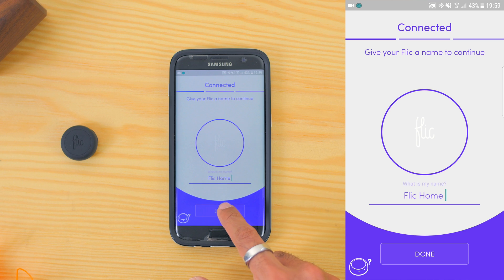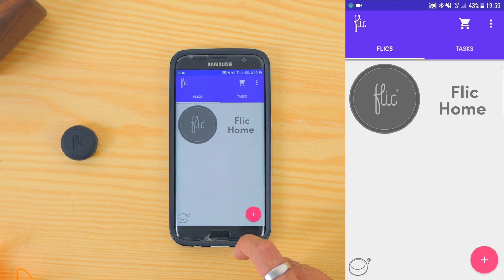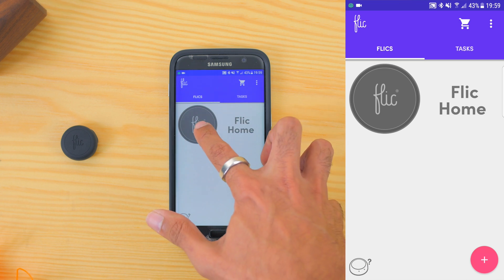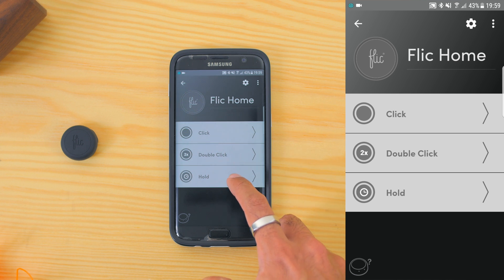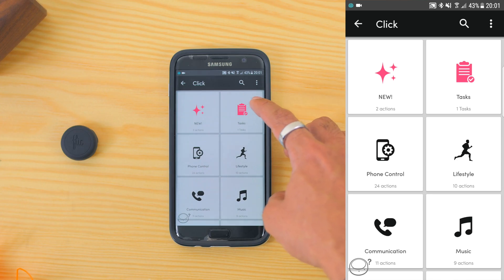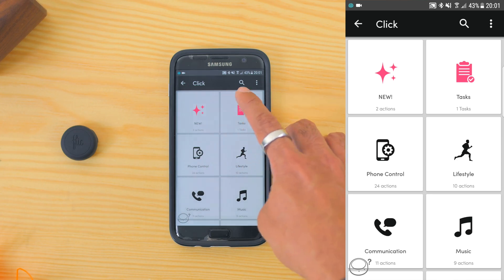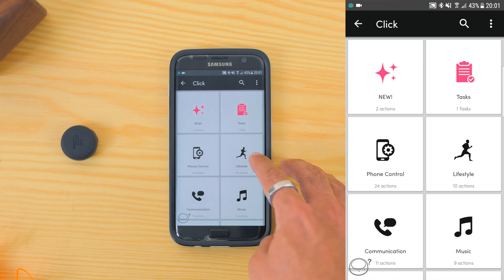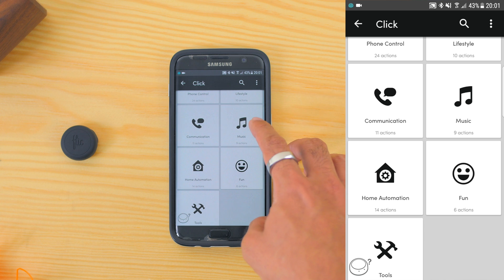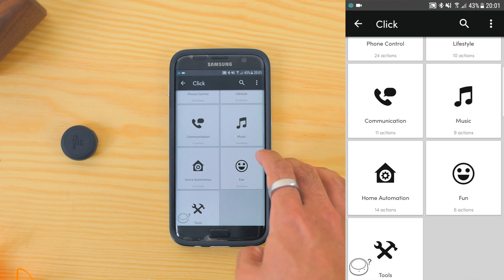Next, name your Flick and its pad. Once you see the button in the list, touch it and here is where you will have three actions to configure: click, double click, and hold. Once you configure each action, you have a whole list of things that you can do, all separated by categories such as newly added actions, any created tasks, phone control, lifestyle, communication, music, home automation, fun and tools.